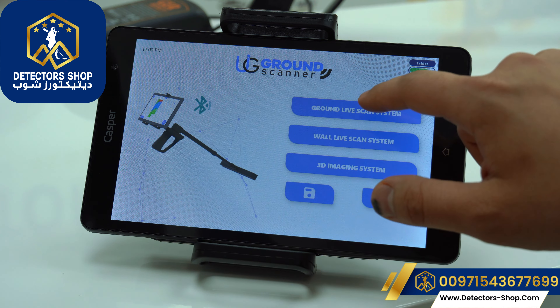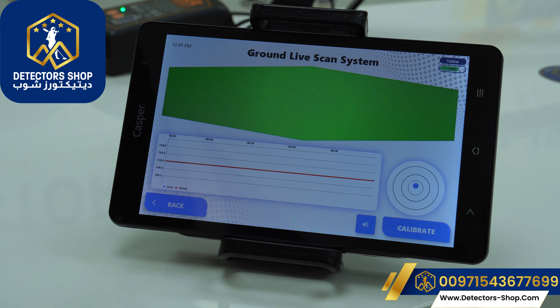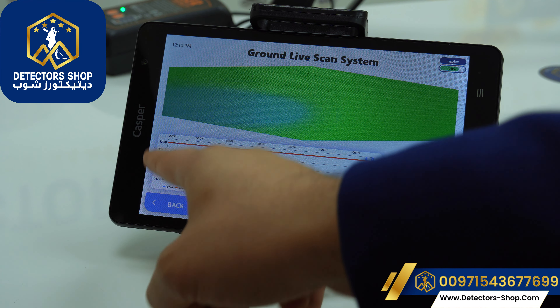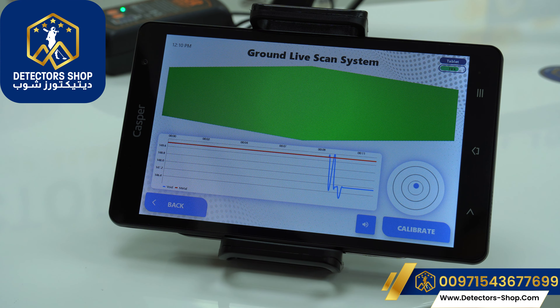We'll start with the ground live scan system. We'll press start and the device begins calibrating. This system is used to detect treasures, gold, voids, and all types of metals via live scan. We should always keep the dot inside the circles. Here we have the calibration button and the mute/unmute for the sound, as well as the values and the time in seconds. The blue color indicates voids and the red indicates metals.